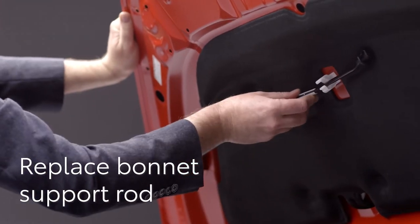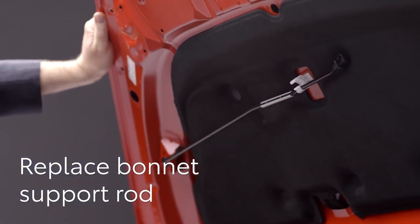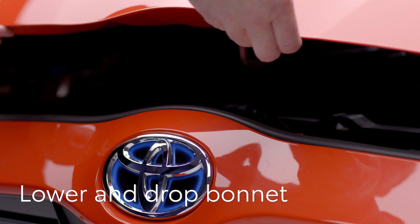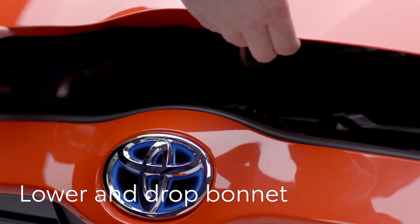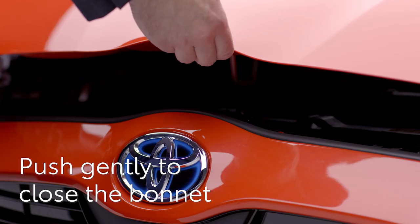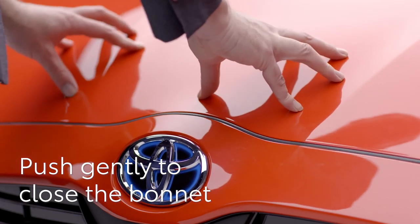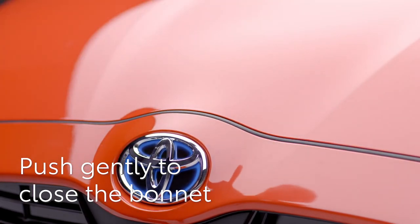Now hold the bonnet and replace the support rod in its original position, making sure it's clipped in place. Lower the bonnet to around this height and let it drop — it should lock in place. If it doesn't, then gently push on the edge here until you feel it catch.